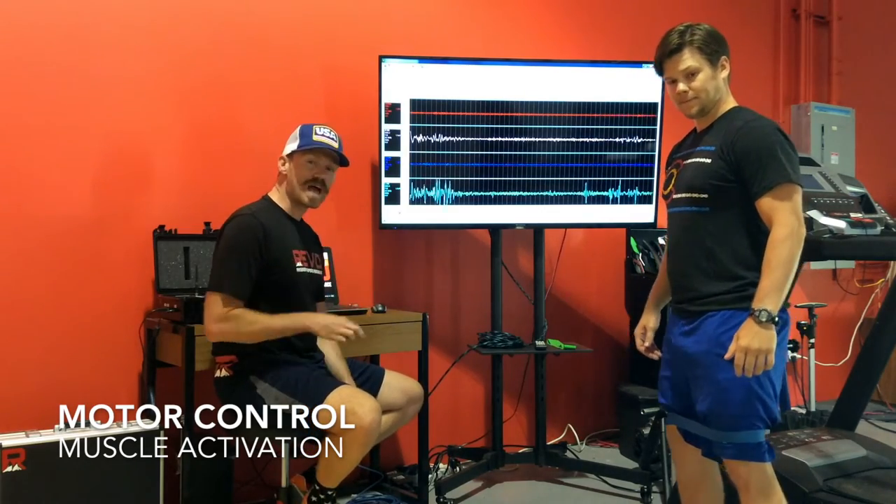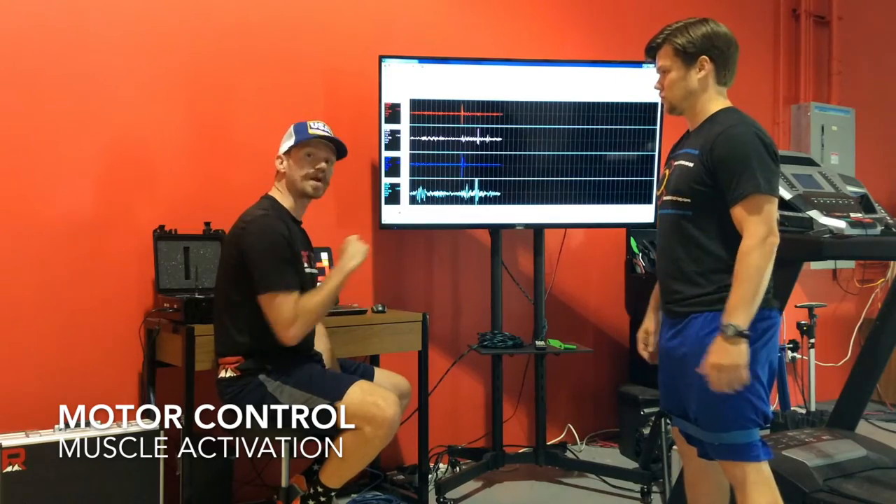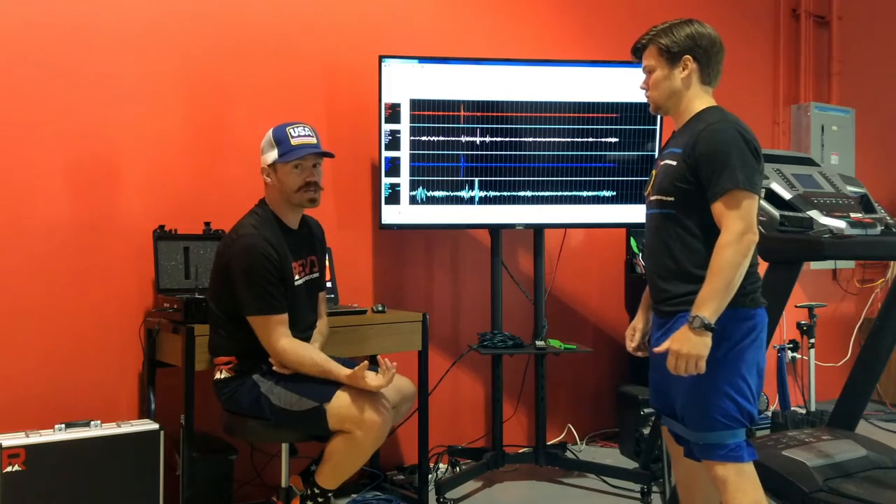Brian has four EMG sensors on — one on either glute and one on either hamstring. Let's look at a couple of the movements and activation patterns that we assess.